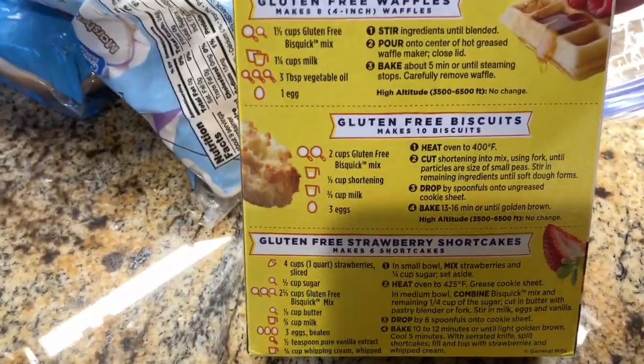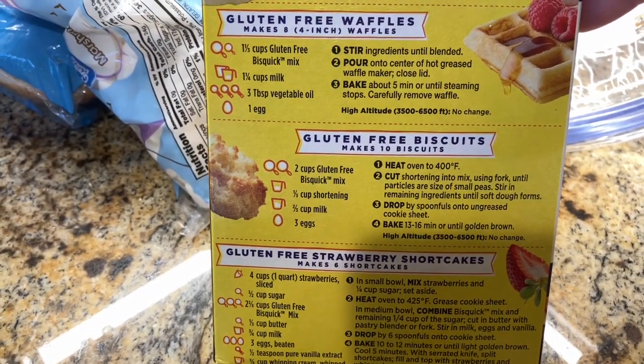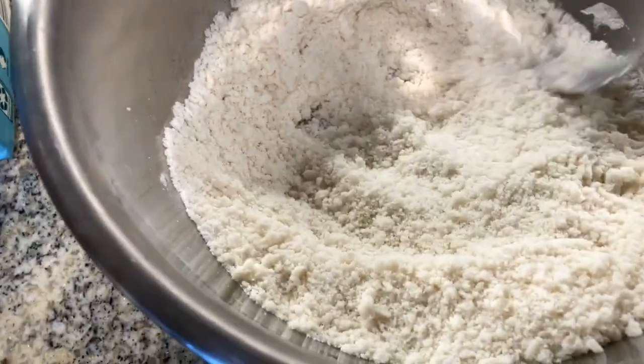So I'm just following the exact recipe: two cups gluten-free Bisquick mix, a third of a cup shortening — I've used the Country Crock plant-based olive oil butter — and you cut it in with a fork until it's a pea-like consistency. That's what we've got here.